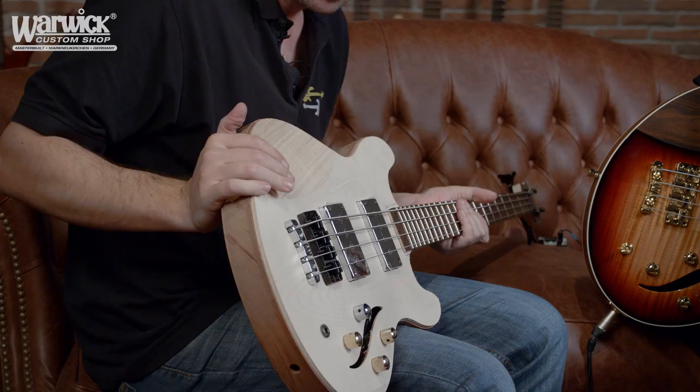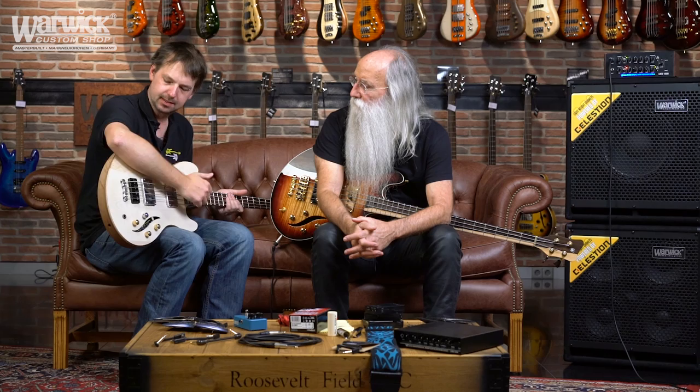A lot of things we changed — the major part was the cutaway, to extend it and make it more accessible for the higher registers. And of course the shape of the armrest, which is more ergonomic. These were also the major difficulties to do on a Starbase — to get still the sound of the Starbase but also make these things happen, because normally the Starbase is made out of plywood. To carve plywood like this is very difficult to do, and to make the rim construction is also very difficult.